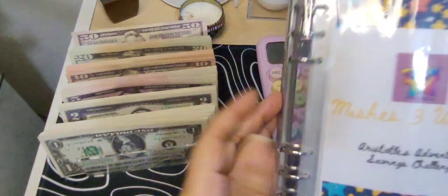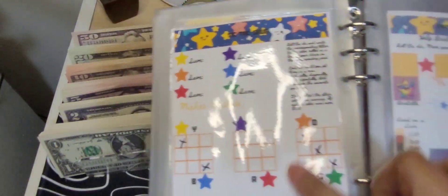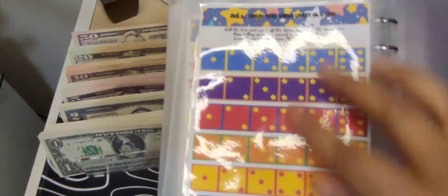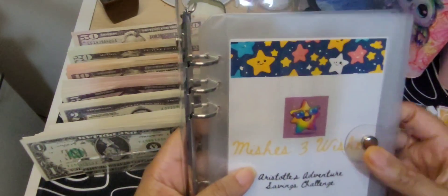I also have my Mish's Wishes A5 savings challenge with Aristotle the star. In here you'll find four games to play to save money with Aristotle: Three Wishes, Tic-Tac and Save, Party with the Stars — get Aristotle to the star party — and Roll, Save, and Wish Upon a Star, which is a roll-and-save game. They all come with trackers on the back of each game to track your progress, and each game comes with a clear vinyl envelope. It all comes in the binder and is in my TikTok and Etsy shops.